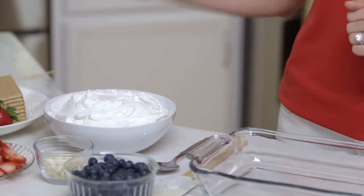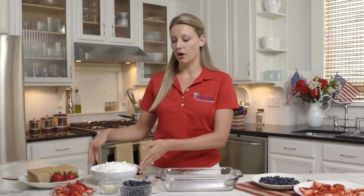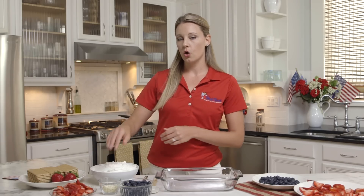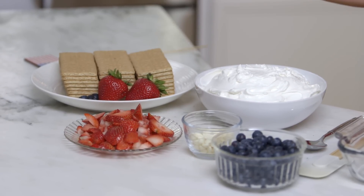We're going to start with two tubs of non-fat whipped topping. We also have Wish Farms strawberries and blueberries, a quarter cup of white chocolate morsels, and your ordinary graham crackers.